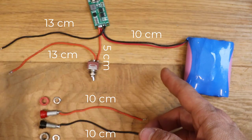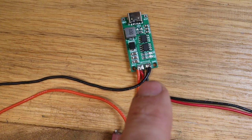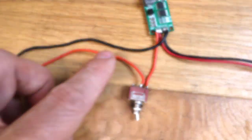Prepare a setup like this with the following cable length. Please note that the battery cables are in parallel with the cables that are going to the power supply, and they are passing through the switch. Let's get started.